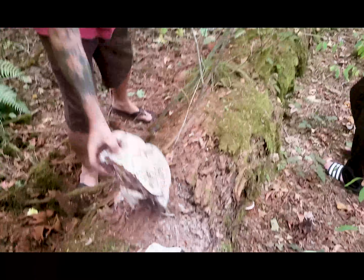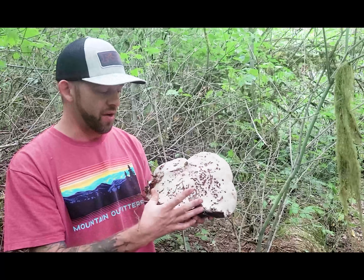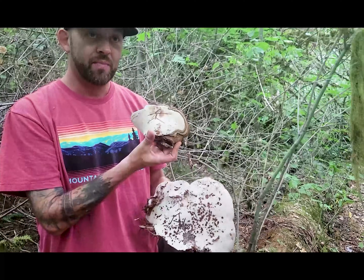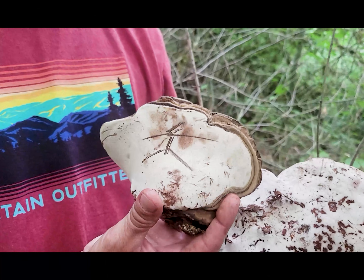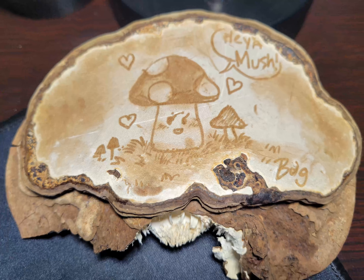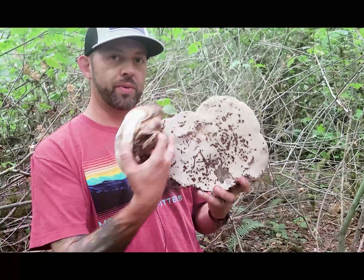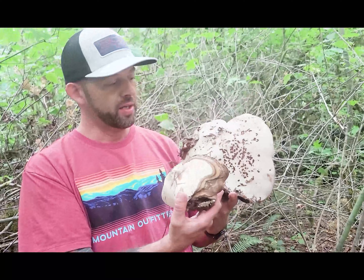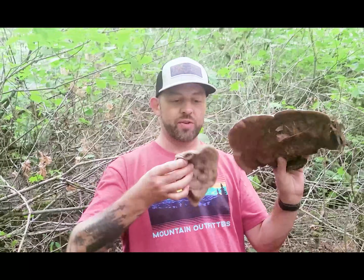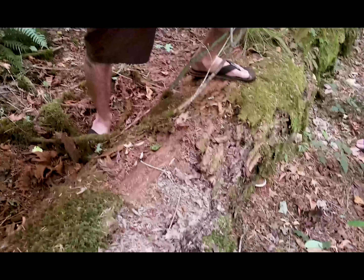My daughter actually drew on one and she did a pretty detailed drawing on a big one. I put it on the shelf and it dried — one this big actually dried down to about this size, but the drawing stayed the same detail, so it was super cool. I still have it on my shelf. This is called the artist conch, and there are actually really famous artists who do beautiful works of art on these just with the bruising of the pore surface of the Ganoderma applinatum. These grow right here in western Washington at sea level, and they like big dead conifer logs like this.